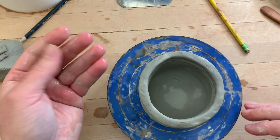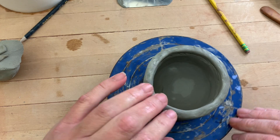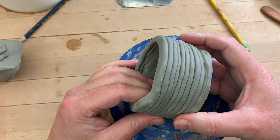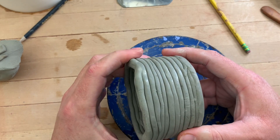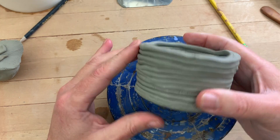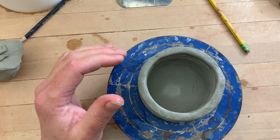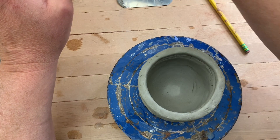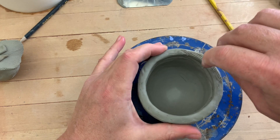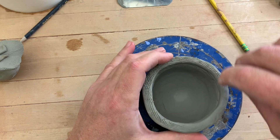Hi, welcome to Mr. Rogers' afternoon clay class. This is part three of the coiling video. Here is a coil pot that I started yesterday and it is very leather hard — very, very strong. I need to make it taller, so I need to add coils today. This first coil I add is extremely important — it's crucial that I score and slip it on. If I don't, this coil will never stick and this is where my pot will break.